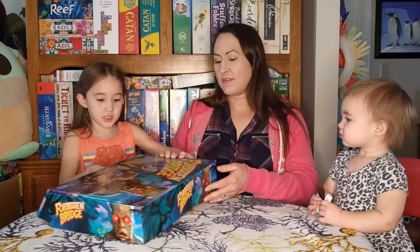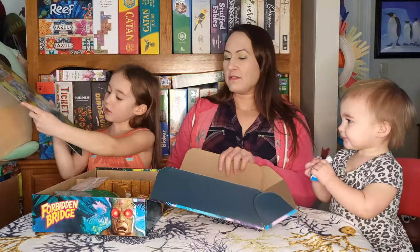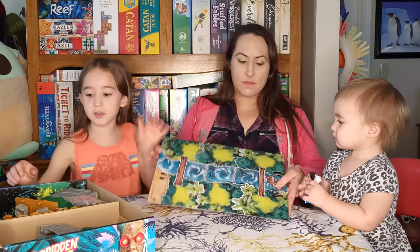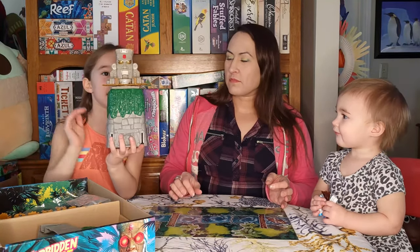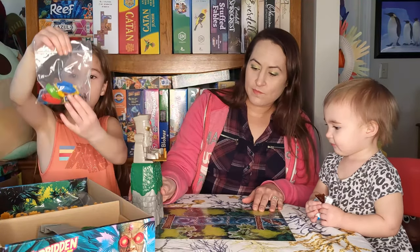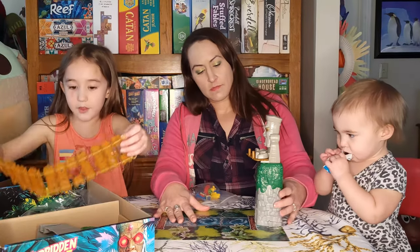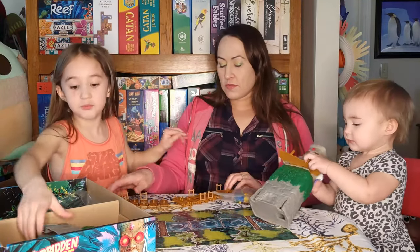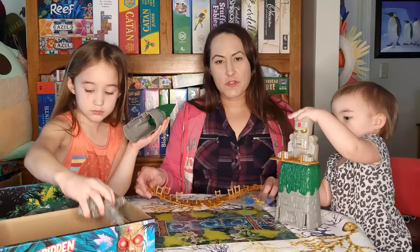Josie's going to open it up and we'll show you the components. We have a board and this is our starting area. We have a totem — when you press it, it shakes like that. We have little people and boats and gems in there, some dice, and we have the bridge. It's a really bad bridge! We've already played it a bunch of times.